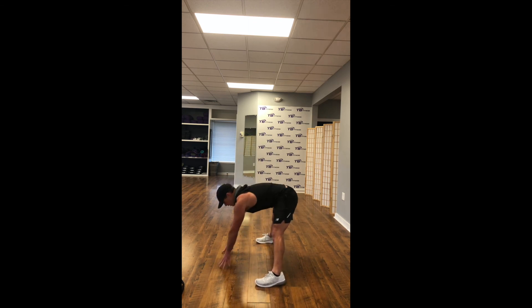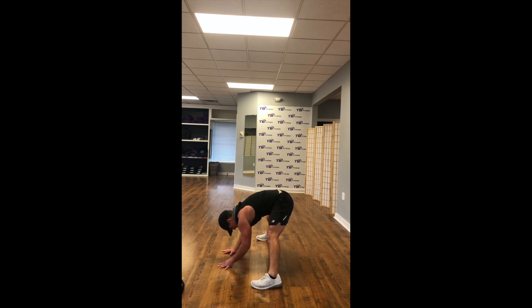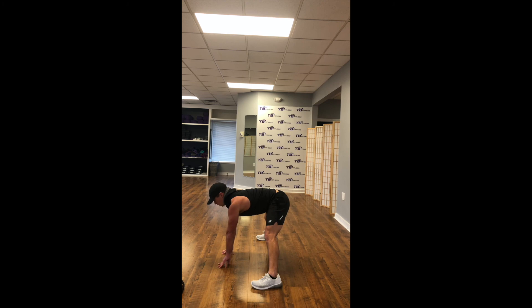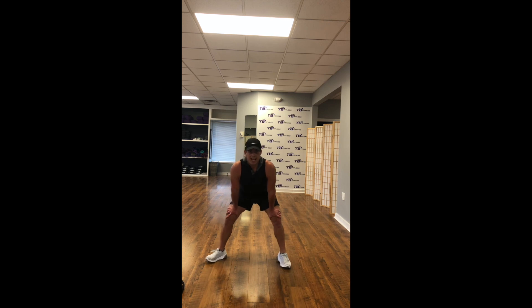Wide stance, forward fold — legs are straight, arms are straight, head and heart are at the same level. Going as wide as you can with your feet. Take a big deep breath in here and exhale — slowly sink a little deeper. Inhale, straighten your arms out, head and heart back to that same level. Bring your feet in about two positions and slowly rise your torso up, hands right above your knees into an athletic stance. Take one big deep breath in — as you exhale, drive your left shoulder to your right knee.